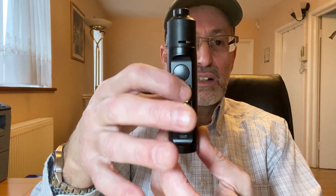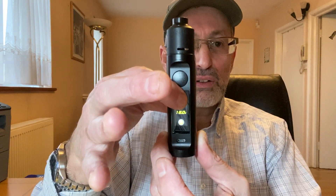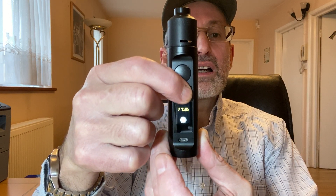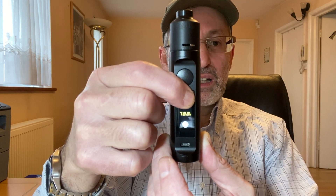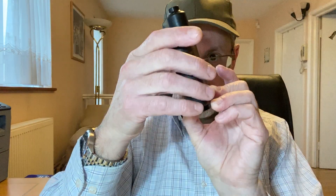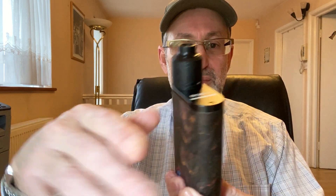The wattage goes up fairly quickly when you hold the button — it moves fast. It went up to 87 watts, too high — let me get it back down to around 50 watts. Yeah, okay. And this looks great on this mod, doesn't it?